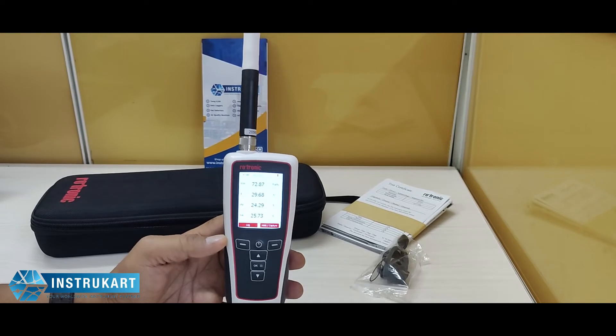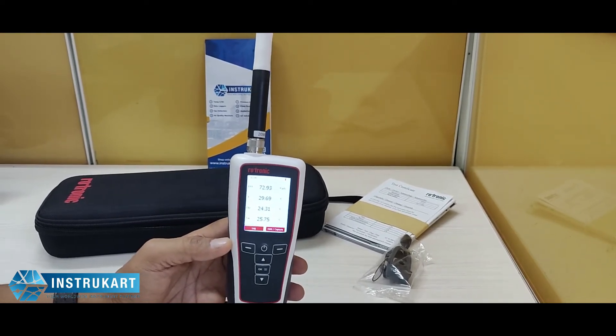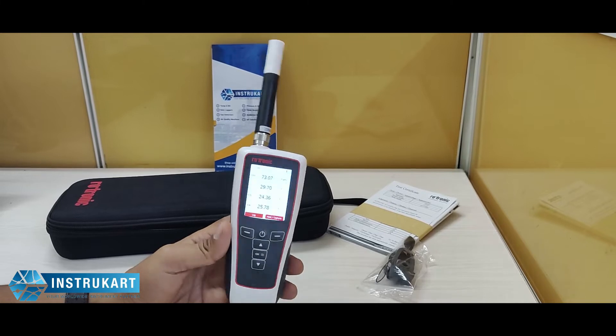It has got an application range of minus 50 to 100 degrees Celsius and 0 to 100 percent RH. There is a long-term stability of less than 1 percent RH per year for the RH sensor.